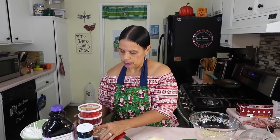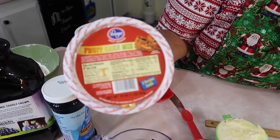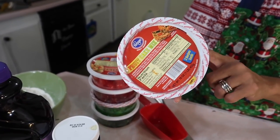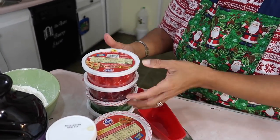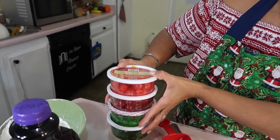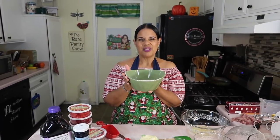Here are the fruits — I got this fruitcake mix at the regular grocery store. It has red and green cherries, pineapple, and a whole bunch of other things. But I also got extra green and red cherries because I want them for decoration on top of the cake. This extra flour is because we are going to have to flour the fruit.